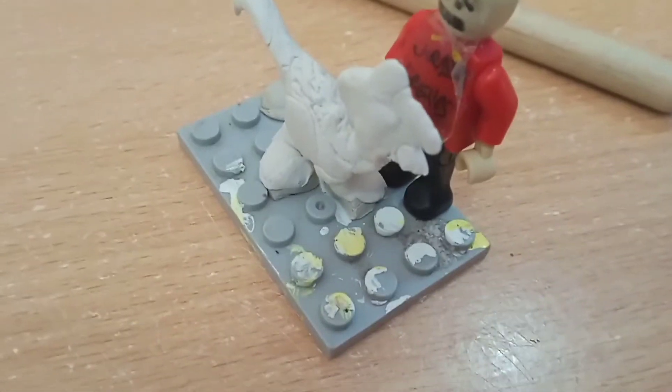That's the Oviraptor. Now let's move on to the painting part.